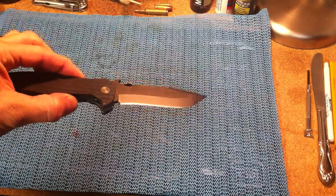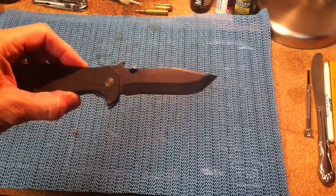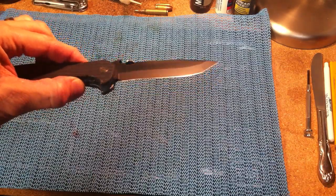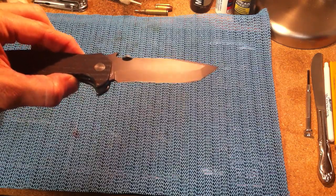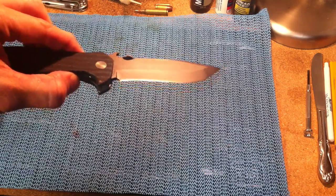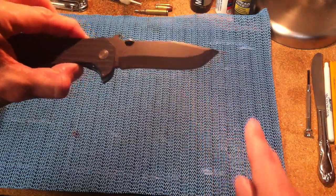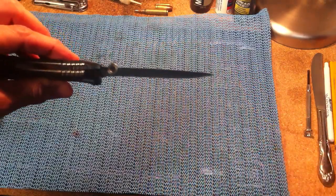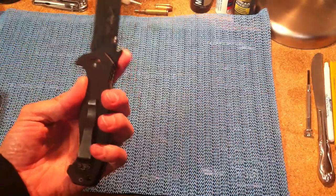I really ended up choosing this one. It has kind of the best of the commander, and the original one that made Ernest famous is the CQC-7, which is the Tonto. This is — I think they call it Tonto or something like that. You can see it's got the recurve of the commander, this nice recurve here and belly. And then it's got this Tonto-style tip. They use eighth-inch steel, and it's pretty nice right to the tip. It's got the wave opening.